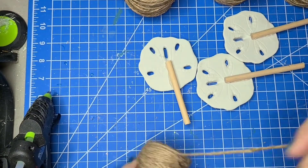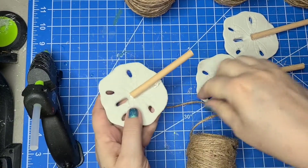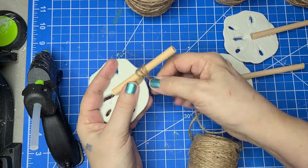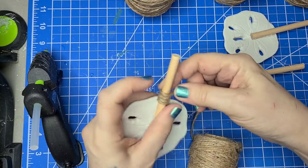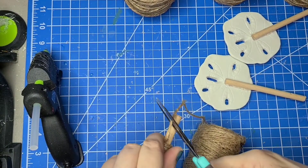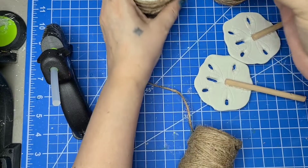Now I'm going to go back to the brown twine and start wrapping. Going back to my low temp gun, I'm going to start right up against that dowel and wrap it around. I'm putting the twine right up against that sand dollar. I need to leave a little bit at the end to stick down into the pot, so I'll glue that end and then stick it down in the pot.